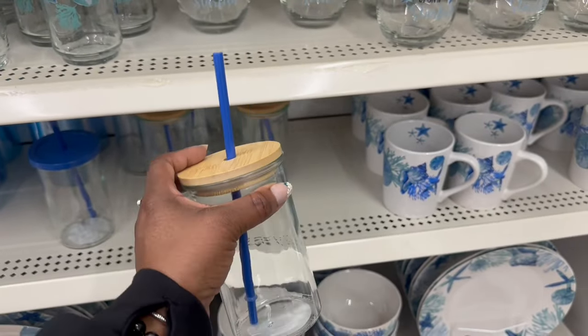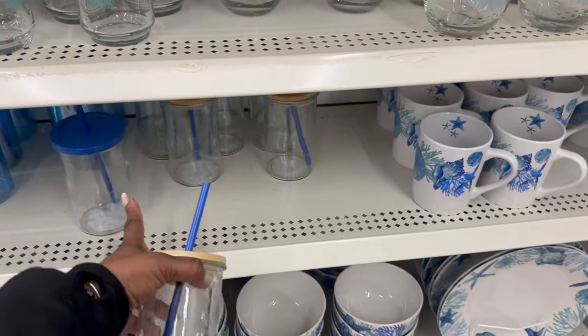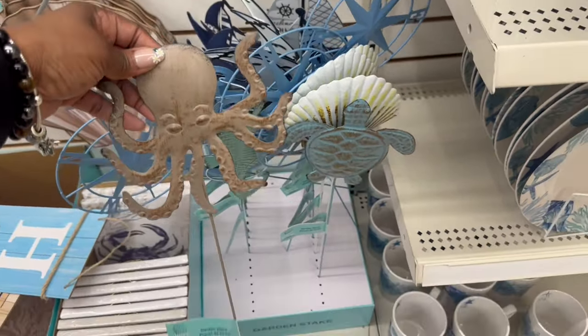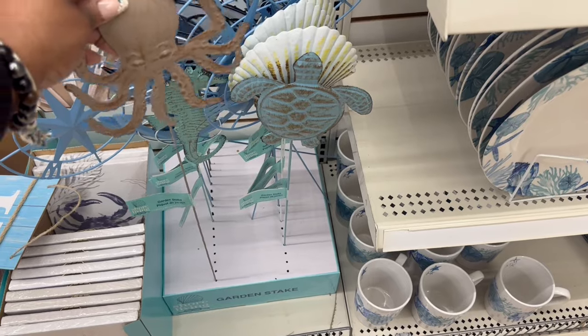I feel like I've seen them in the past, not recently though. And we did see those. Oh, they even have the garden stakes in the shore living — you better stop it. Get out of here, wait a minute, I need concentration to get it back in there.